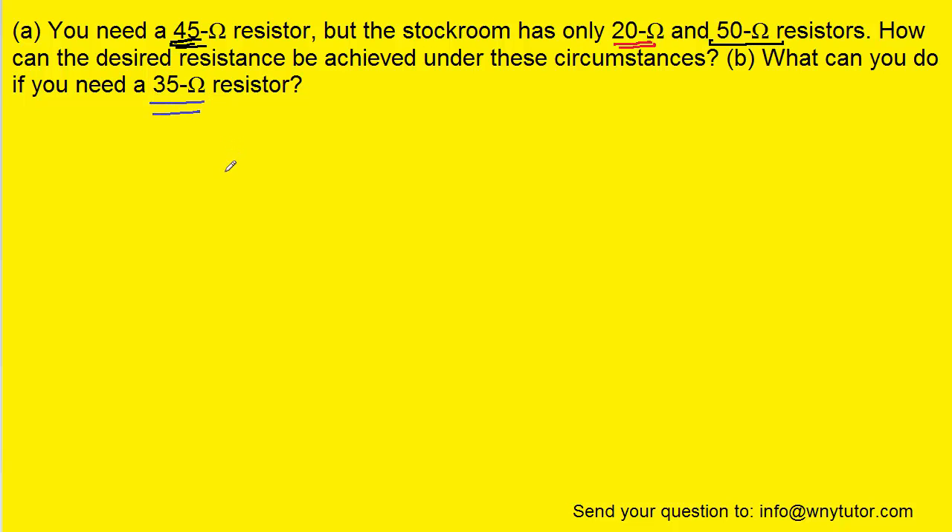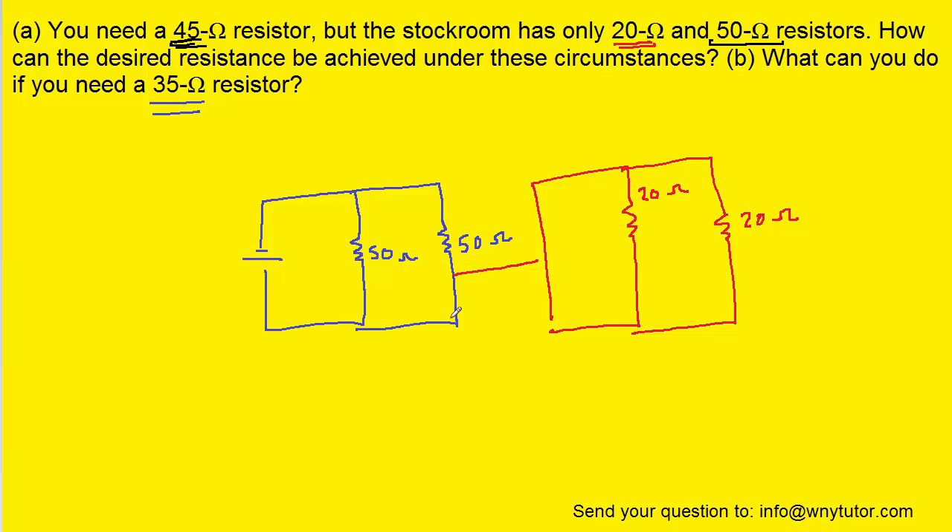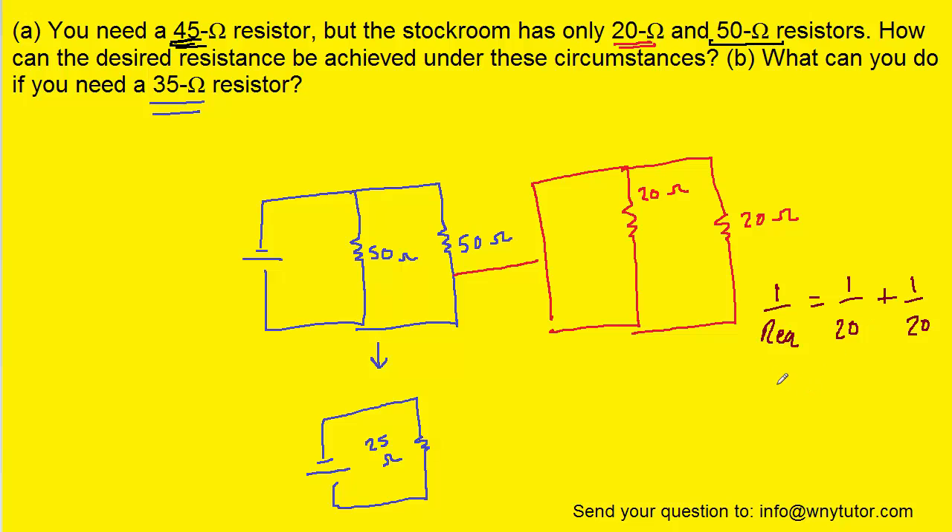To get to 35 ohms is going to require a little more ingenuity. Here's a picture that turns out to be a good option — it's a lot to take in, but let's break it down. You'll notice we've included two 50 ohm resistors in parallel, which simplify to one resistor of 25 ohms. Now, if we put two 20 ohm resistors in parallel, we use the reciprocal parallel resistor equation: 1 over 20 plus 1 over 20 gives us 2 over 20. Flipping those fractions, Req equals 20 over 2, which simplifies to 10.